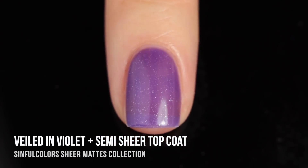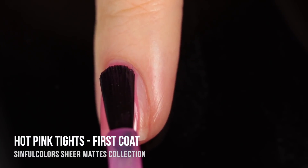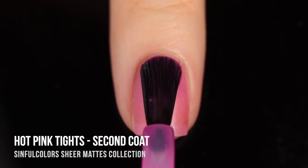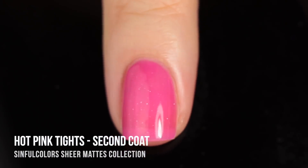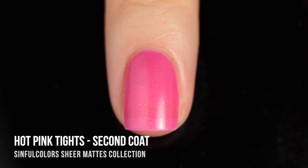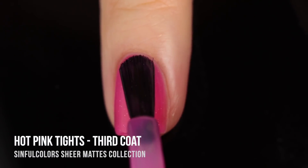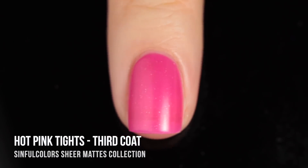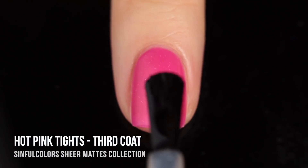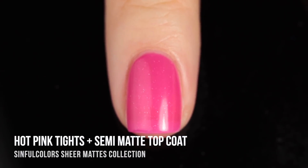Last but definitely not least, we have the shade Hot Pink Tights — a super bright, super fun, almost neon pink shade. In the first coat it actually looks so gorgeous — I'd wear this as a one-coater any day. It's soft and subtle, but as you add coats it starts looking more bright and bold. I just cannot get enough of the way it looks in three coats — the full depth of color, gorgeous sparkles, and that little touch of visible nail line. Here it is in three coats with the semi-matte top coat applied.